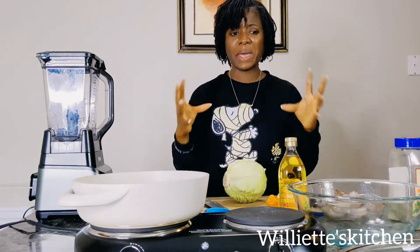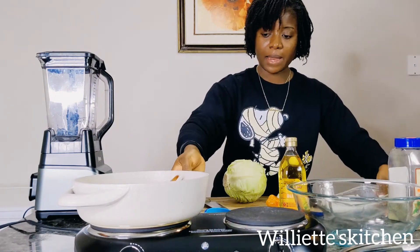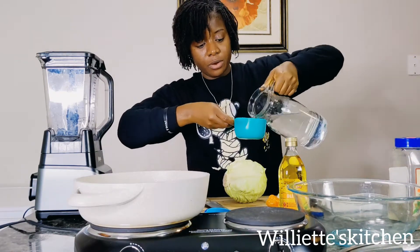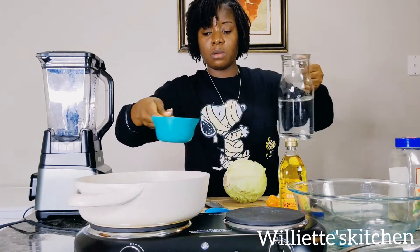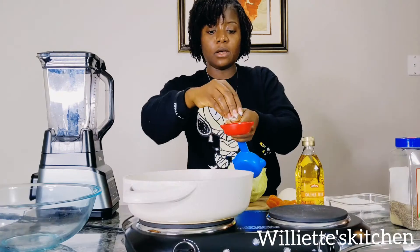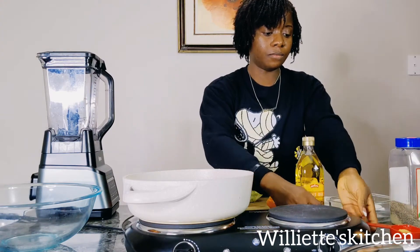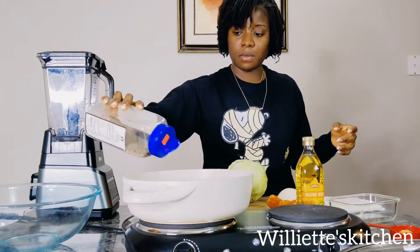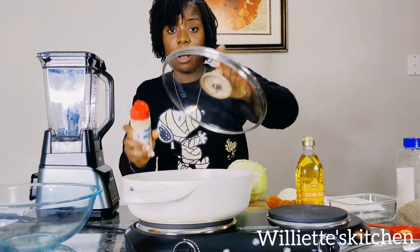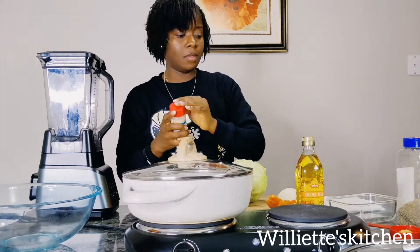Before we start cutting our cabbage, the first thing to do is to take your shrimp and put it in your pot because you want to steam it. Put your shrimp in your pot, get a cup of water, put that on there. Take a little bit of your bouillon cube, just sprinkle it on top. A little bit. Get some black pepper and season it. Then add some garlic powder and pour a little bit on top. Close it up.